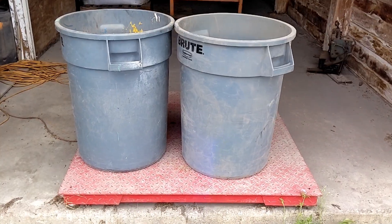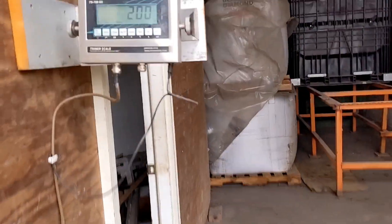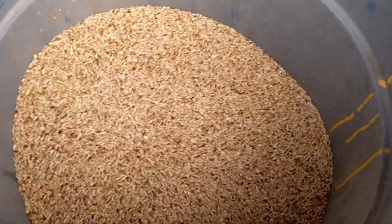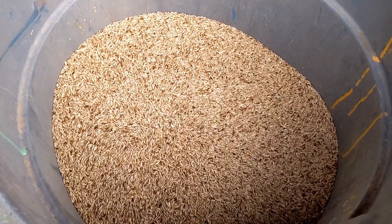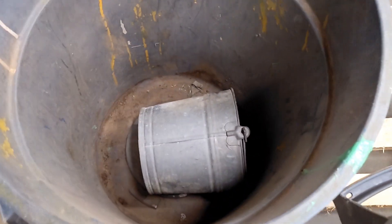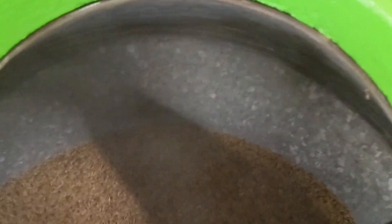Using these two brute tubs, we have ladled in 200 pounds of rye seed into them, and the scale was pre-zeroed with these tubs sitting on the scale. So we have 200 pounds of rye seed ready to be ladled into the McLellan small batch mixer. We now have 200 pounds of rye dumped into the McLellan batch mixer.